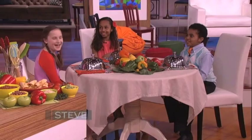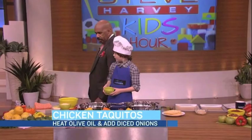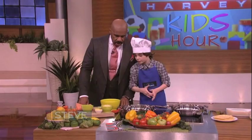Show us how to start this recipe. So we have two tablespoons of already heated olive oil in here. You want to add some diced up onions. Oh, it's really hot! And after you've added your diced onions, let that sauté for three minutes.